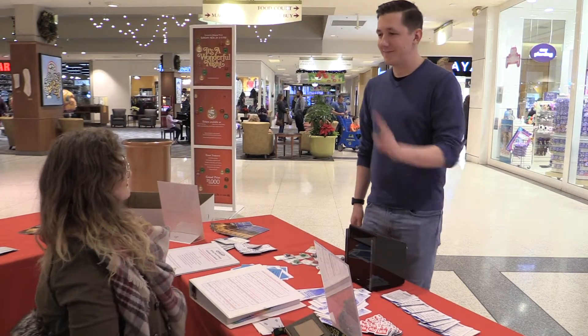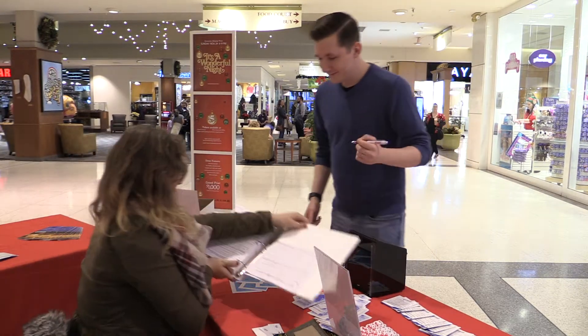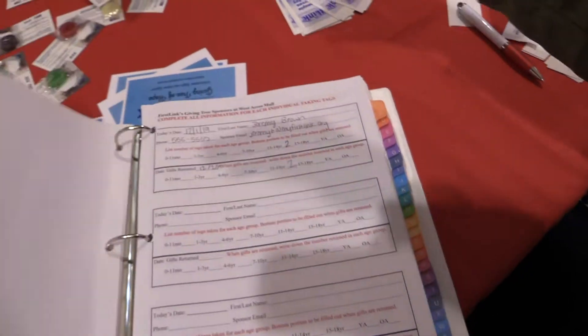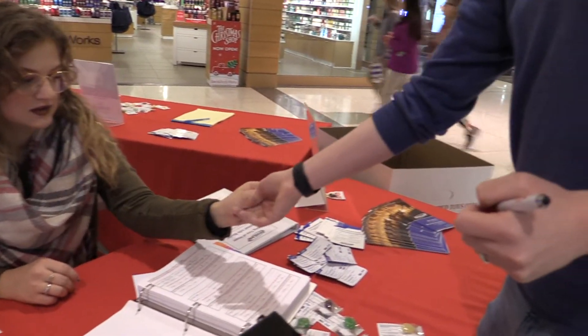If someone comes up and wants to donate, you have them sign the binder. They can sign up alphabetically by their last name. You then give them however many tags they asked for.